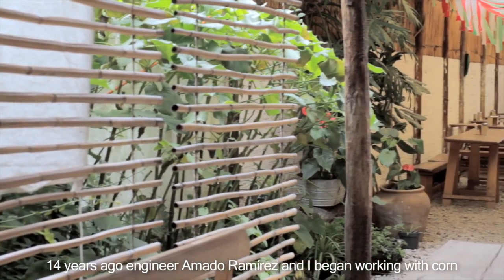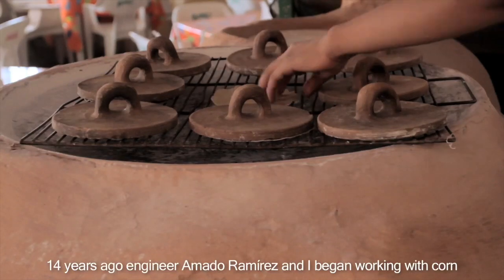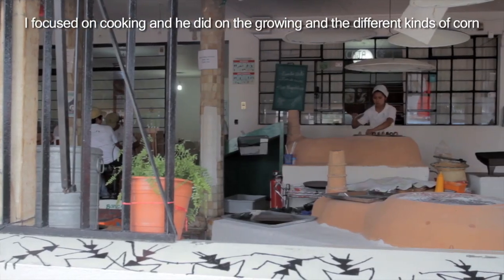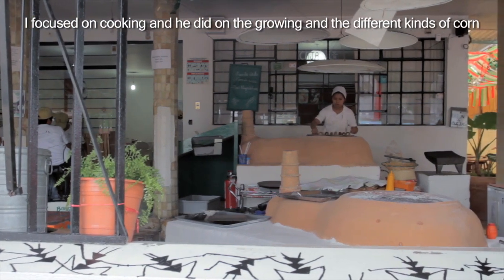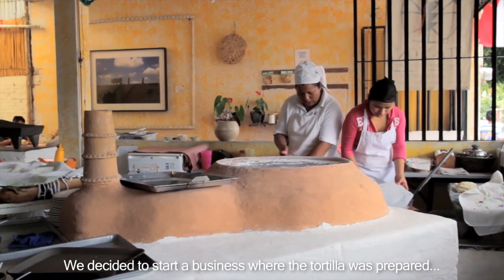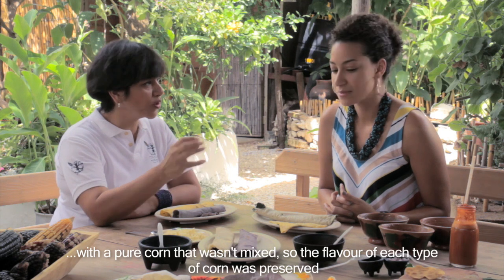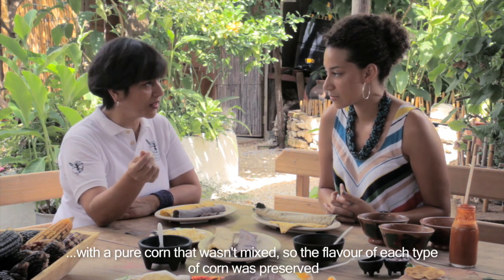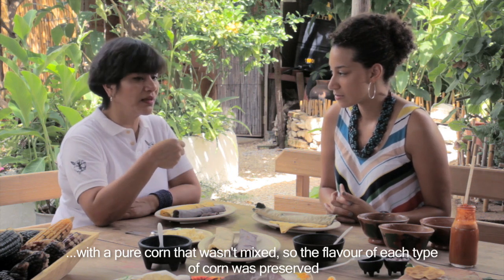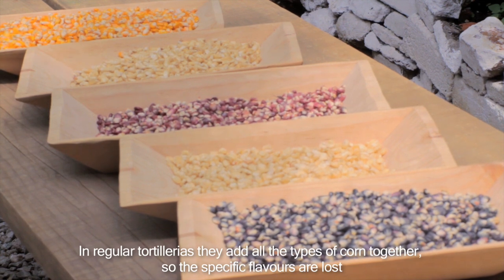The engineer Amado Ramirez and I started 14 years ago to do work on maize — he with respect to the siembra and the characteristics of the different maizes, and I with respect to the cooking. So we decided to put a place where the tortilla was prepared with pure maize, not mixed, so that the flavor of each maize could be saved. Because when they're all mixed in the tortilla, they lose all their individual flavors.